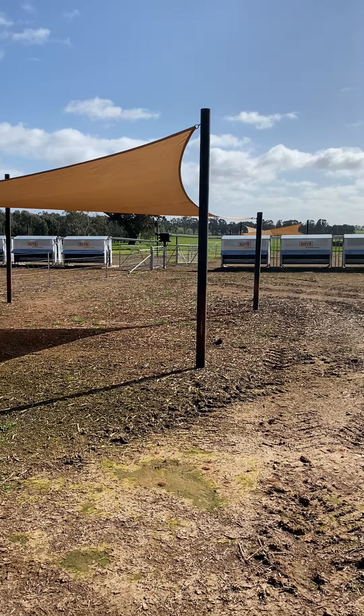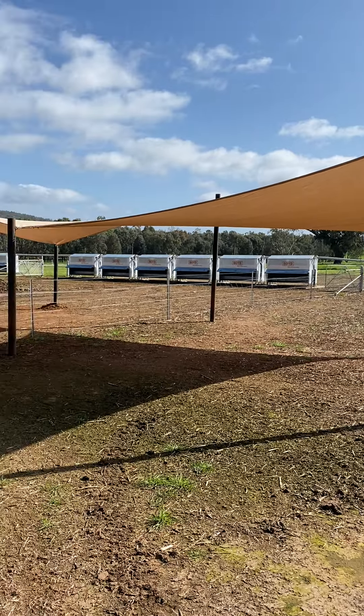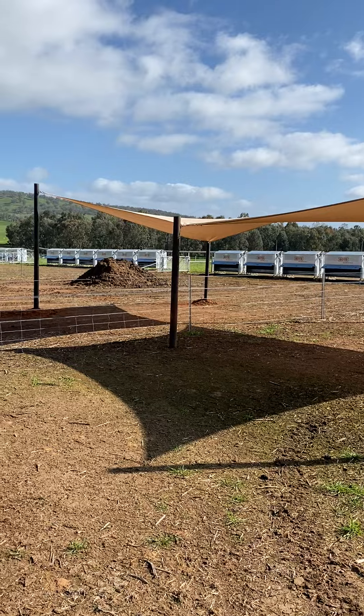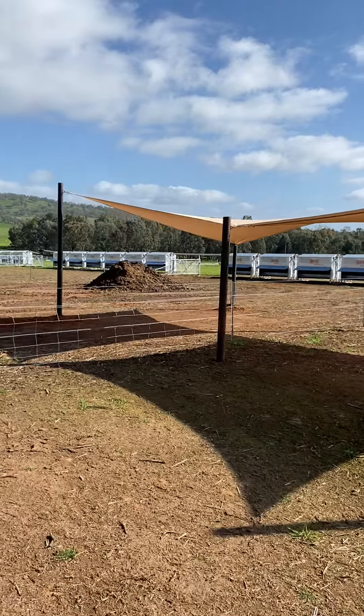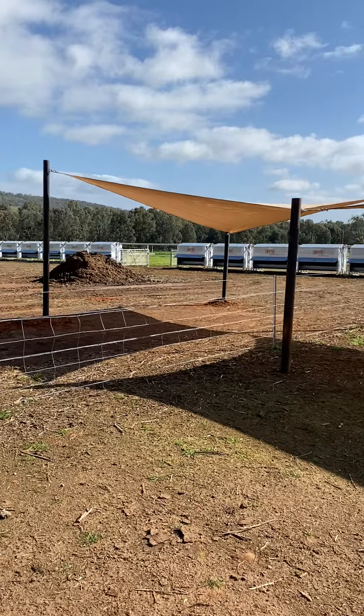Currently doing a few renovations in our feedlot with shade. We're doubling the shade sails that we'd already had in there. We just buy these sails from Bunnings — they're 5.4 by 5.4 metres, so there's 58 square metres per structure.